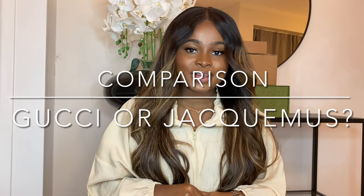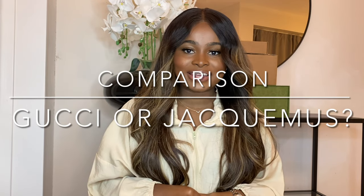Hey guys, welcome back to my YouTube channel! How are you doing? I hope everybody's doing perfectly fine. Today we have a comparison video — I am super excited to do this one because I am going to be comparing the bucket hat from Jack Moose and the bucket hat from Gucci.